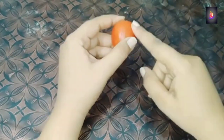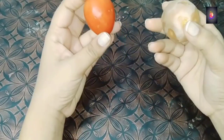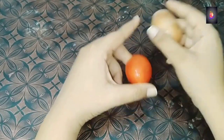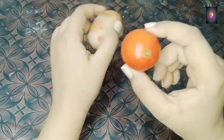You will need a tomato and a potato. These are the two things you will need. You have to cut the tomatoes and potato, put them in a blender, and make a paste.